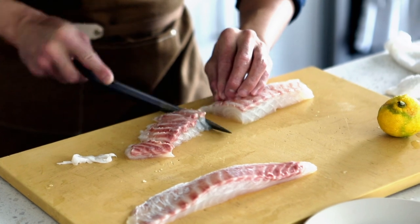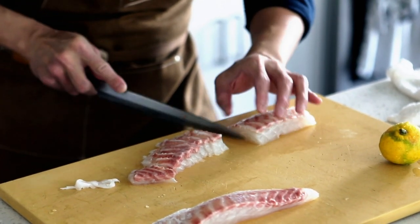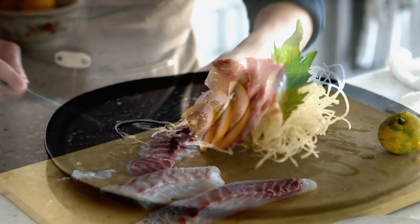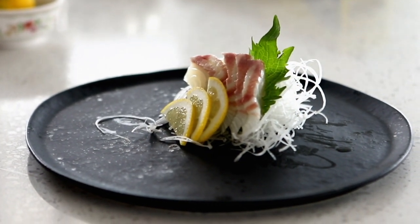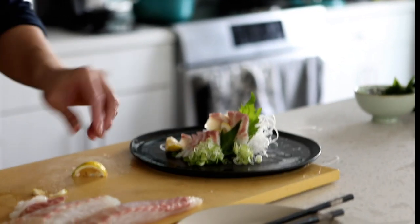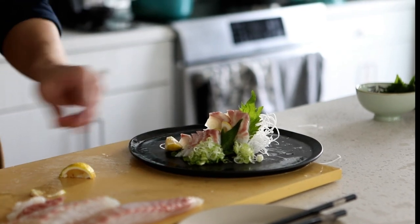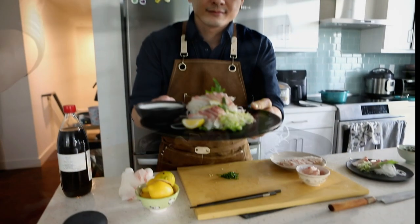When placing the sashimi, I like to put pieces with different colors to make it more colorful — just like a piece of art. Maybe you can even use gold on top. I'm not sure who actually does that — well, actually, I did.